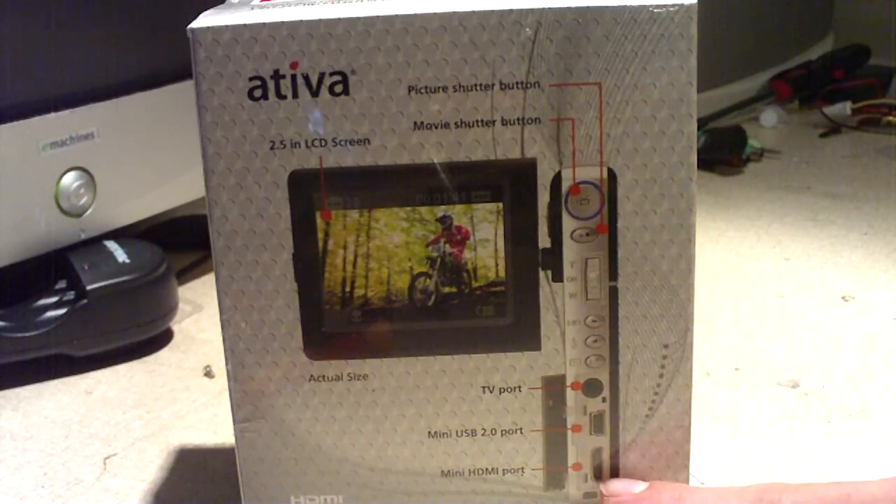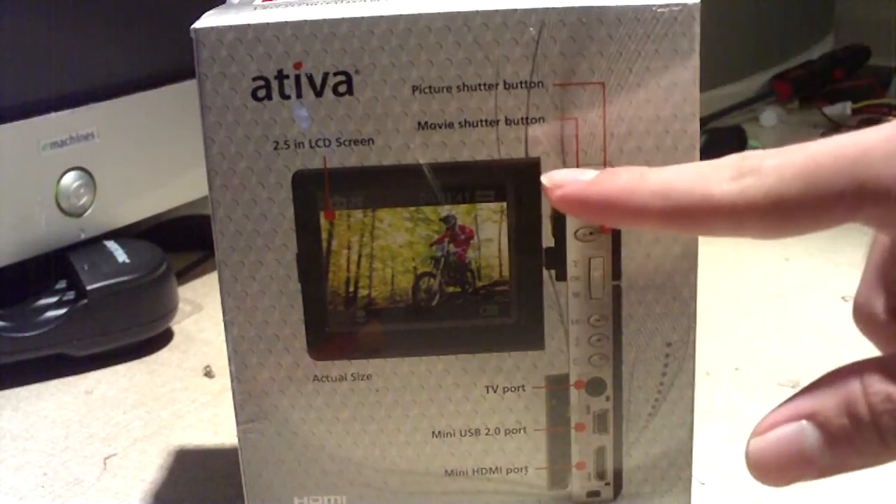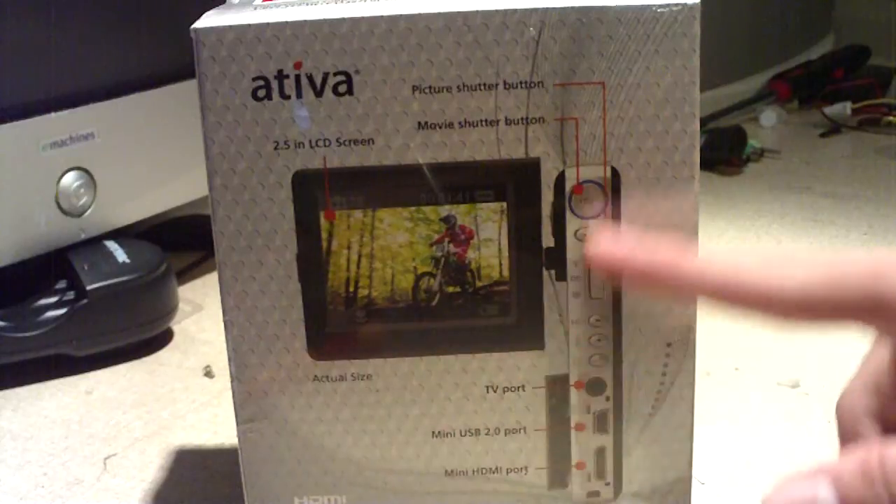The box shows the mini HDMI port, mini USB 2 port, TV port, controls, the screen, and it shows the actual size of the camera.